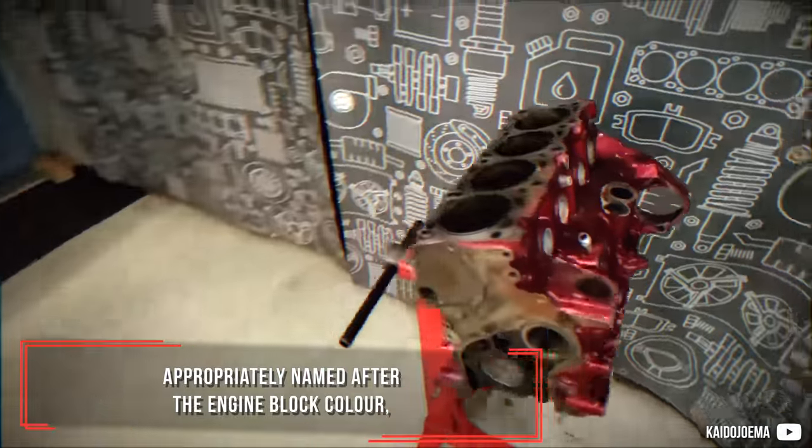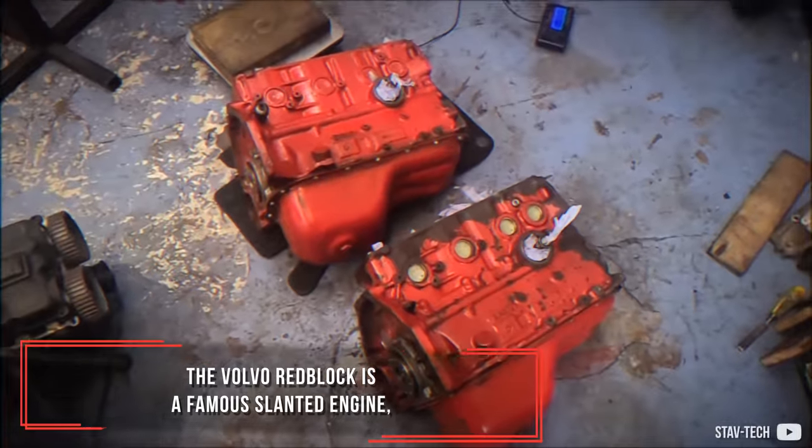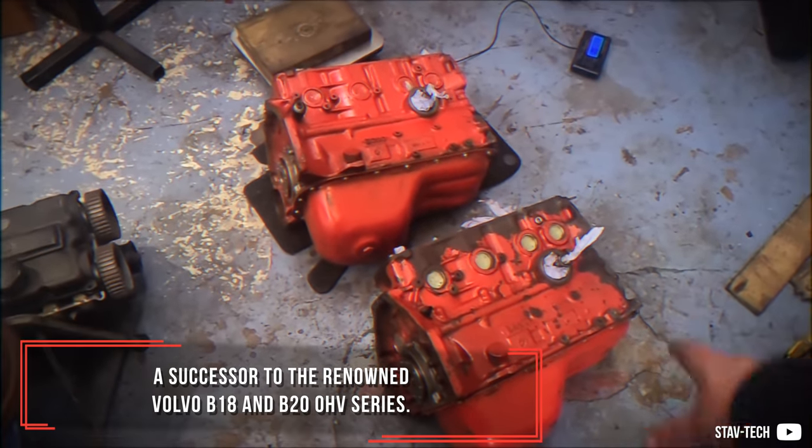Appropriately named after the engine block color, the Volvo Redblock is a famous slanted engine, a successor to the renowned Volvo B18 and B20 overhead valve series.